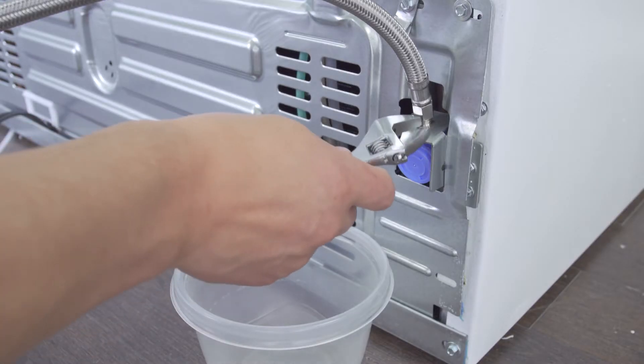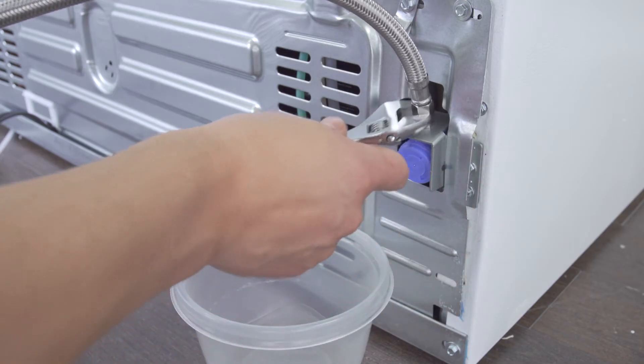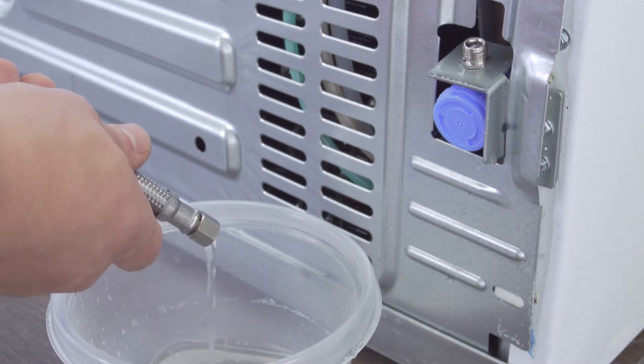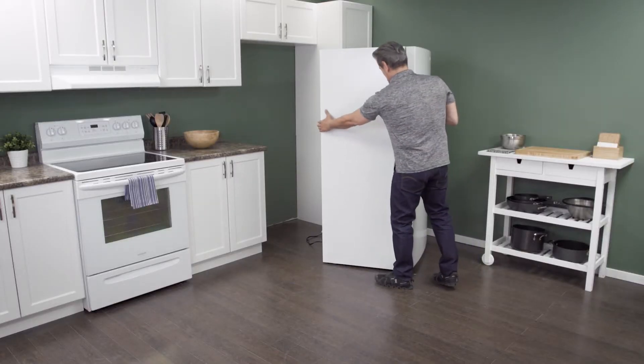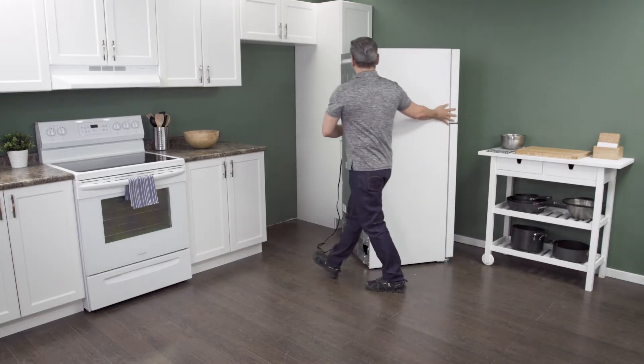Close the shutoff valve to turn off the water supply. Next, use an adjustable wrench to loosen and remove the supply line. Let any remaining water drain into a plastic container. Now slide the fridge all the way out so you have plenty of room to work.